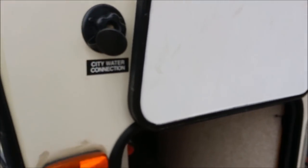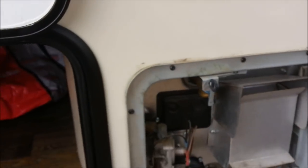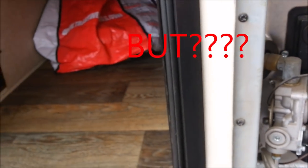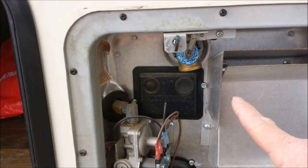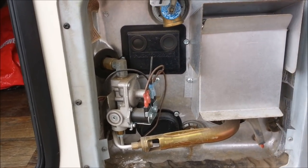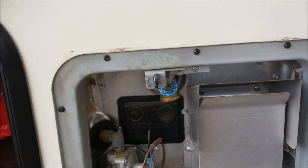I'll go ahead and hook up my freshwater city water connection up here. When I turn that on, the first thing it's going to do is fill up my hot water tank. I'll open up the pressure release valve here, and when water starts coming out of the overflow, I know I've got a full tank of water for the hot. I'll shut that valve off, and then run some hot and cold water inside.